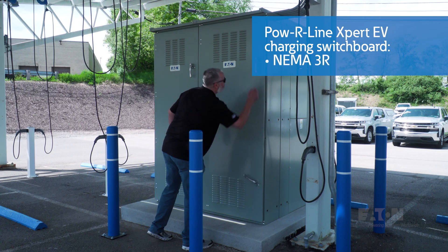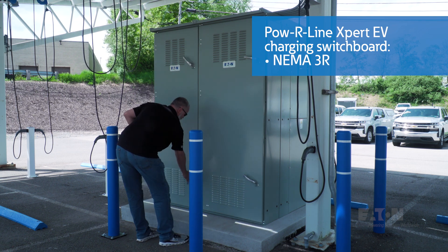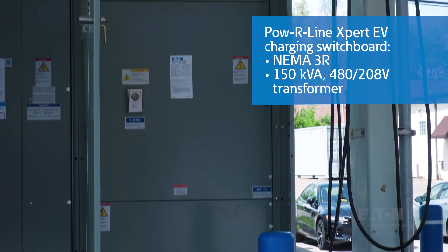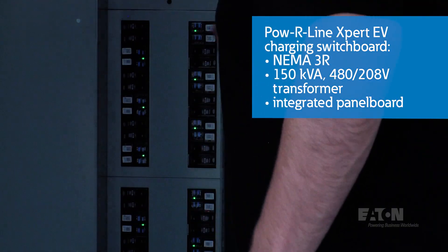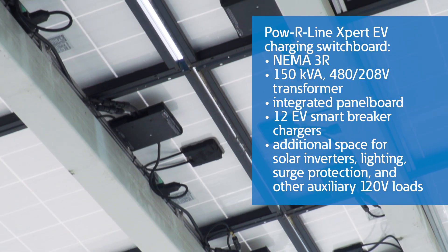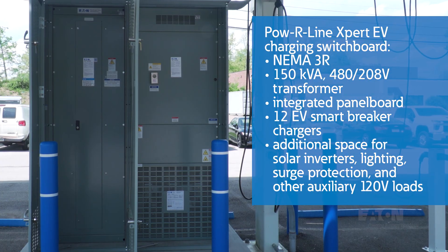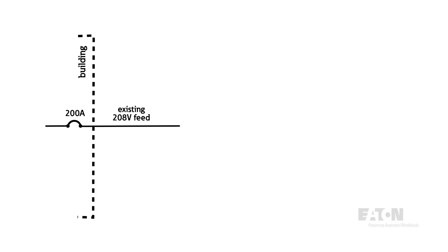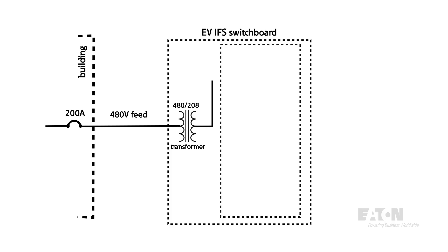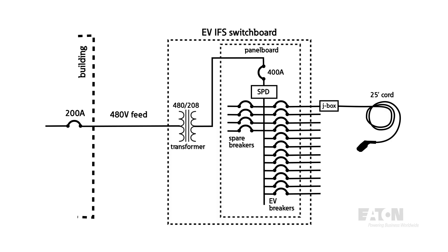We were able to check all the boxes with our NEMA 3R IFS EV charging switchboard, which includes a 150 KVA 480 to 208 volt transformer and an integrated EV panel board. The panel board includes 12 EV Smart Breaker chargers and additional spaces to connect solar inverters from the canopy, lighting, surge protection, and some auxiliary 120 volt loads. This was made possible by a simple reconfiguration inside the building to change the original underground 208 volt feeder to 480 volts, which fed the transformer stepping the voltage down to 208 or 120 volts to supply the panel board.